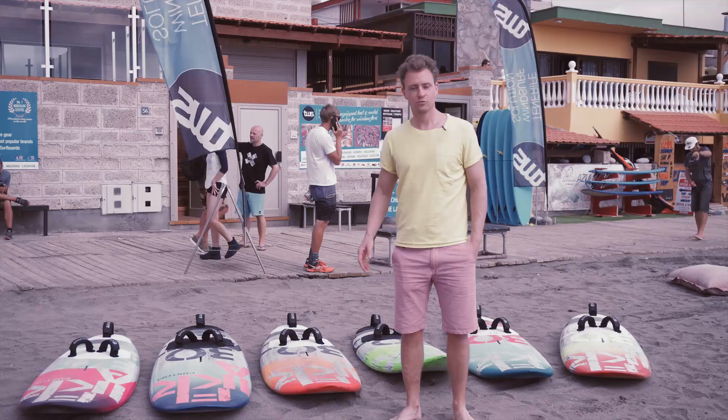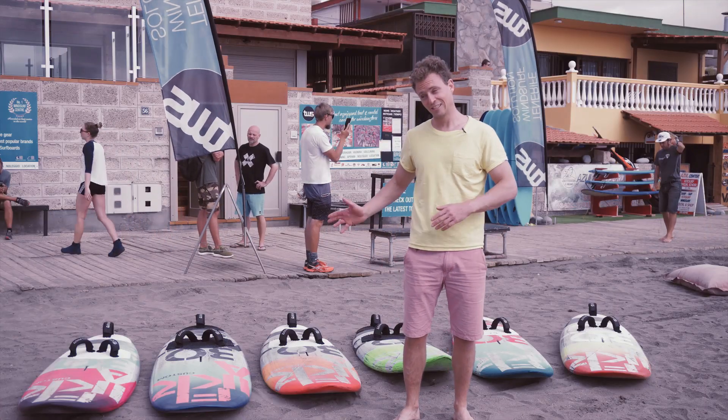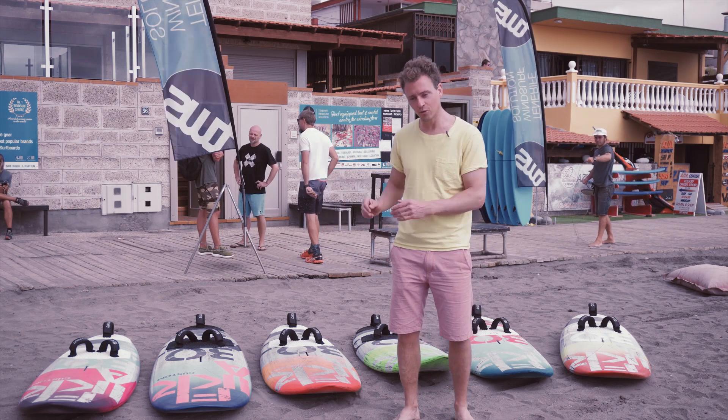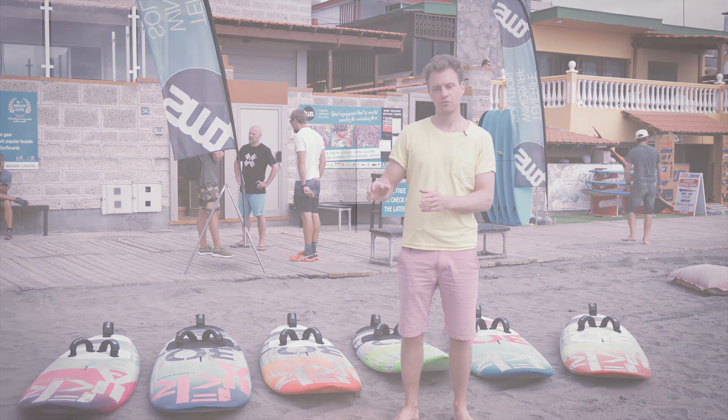These are the first couple of boards that we brought to TVS. As you see, the setup right now is more wave oriented, but we are planning to bring also a little bit bigger boards and free wave and freeride boards.